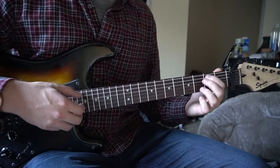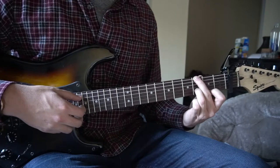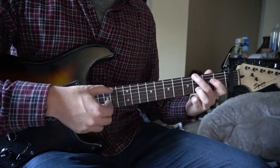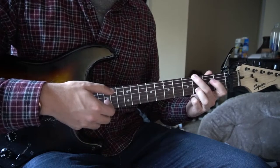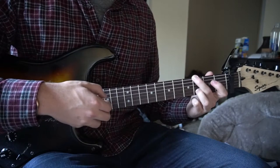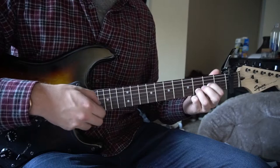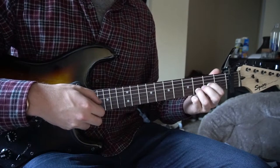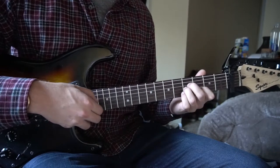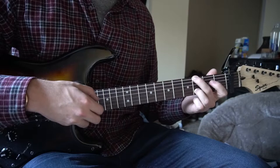Next, we go to a G. You just need your middle finger on the third fret of the low E, ring finger on the third fret of the B. We're going to pick the E, G, and B simultaneously, and then just the G and the B. Then we go back to our D chord. So the chord progression is D, B minor, G, back to D.